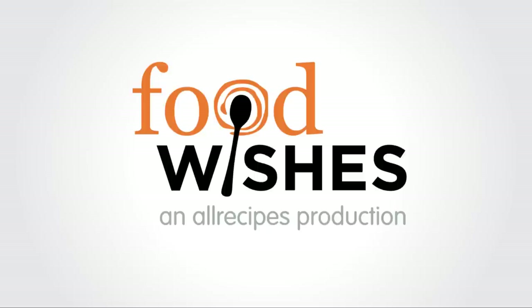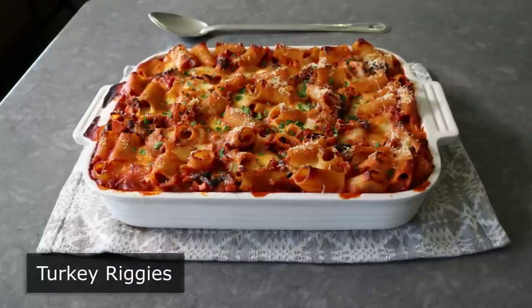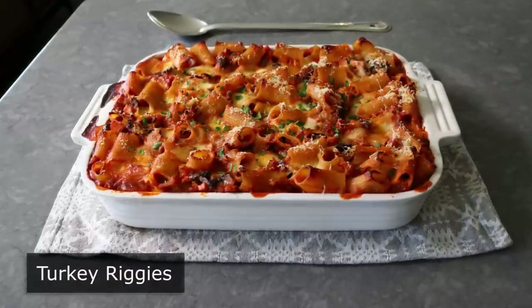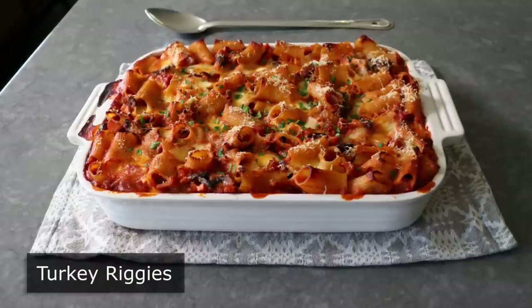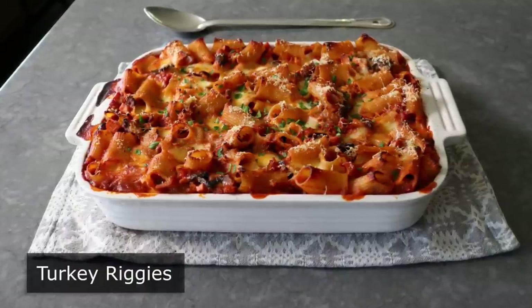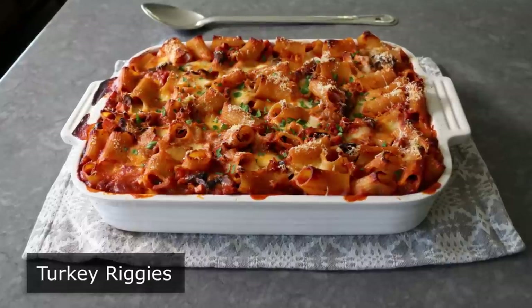Hello, this is Chef John from Foodwishes.com with Turkey Riggies. We are making chicken riggies with turkey, which I think might be the perfect way to use up those Thanksgiving leftovers. And if anyone was looking for a reason to buy a bird that was a couple pounds too big, this Central New York recipe is a very good reason.